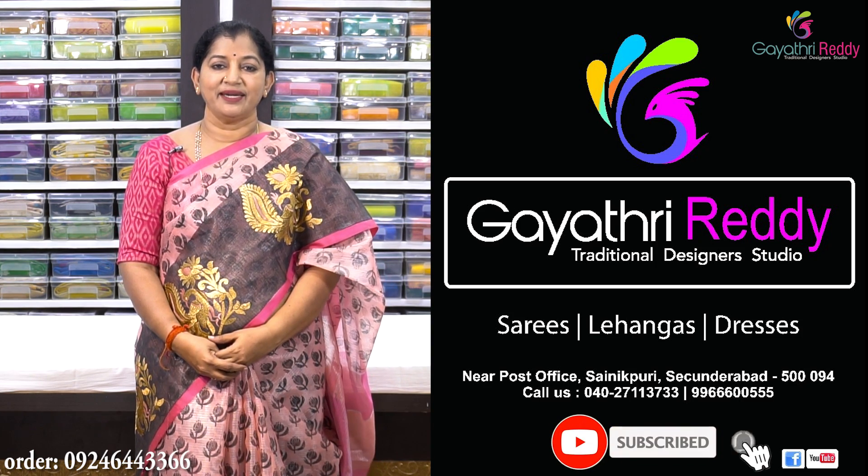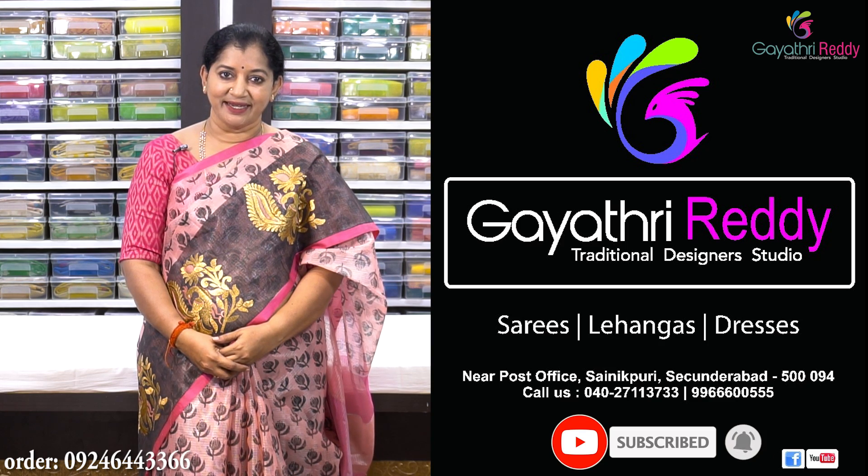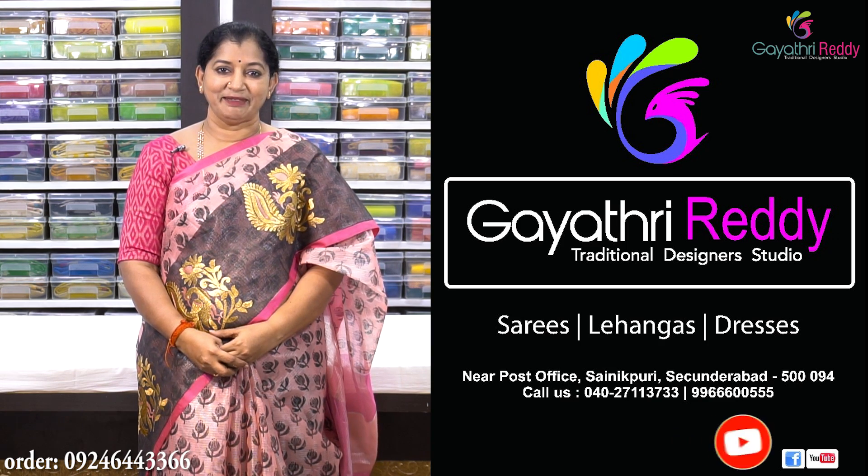Subscribe, like and share. Press the bell button. Thank you.